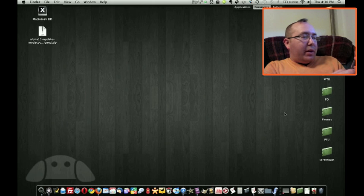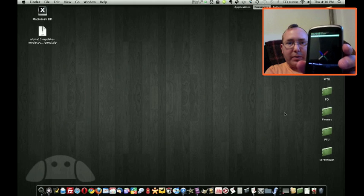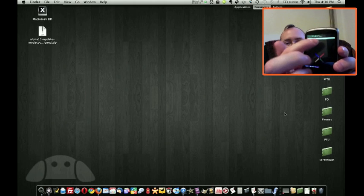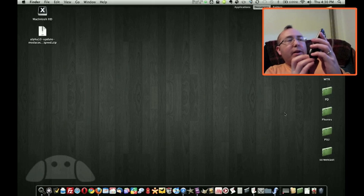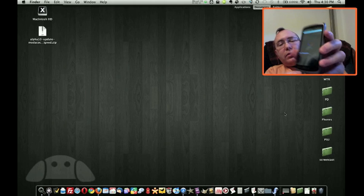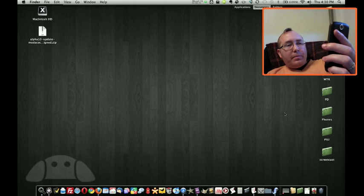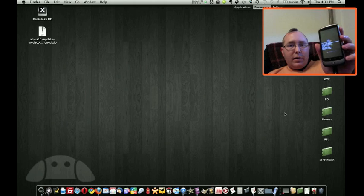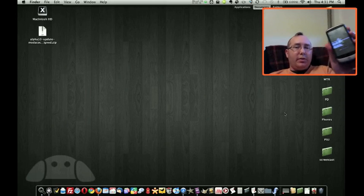Flash zip from SD card — I select that, and since we're using this excellent recovery, we don't have to worry about renaming it update.zip. We'll see all the zip files there that we can update. I've got alpha 10 update, Modico custom ROM, Nexus One selected. Go ahead and hit the trackball. Trackball to confirm. And while it's doing its thing, I'm going to move over to another camera so we can take a look at the ROM itself.